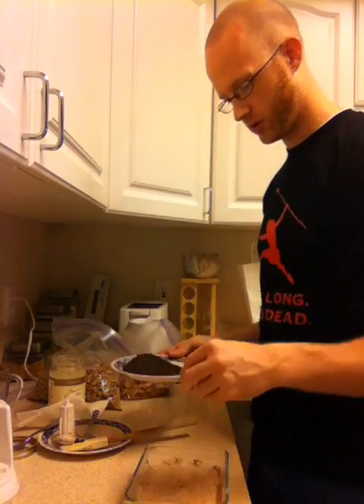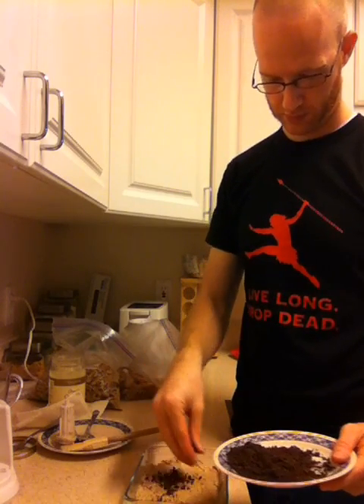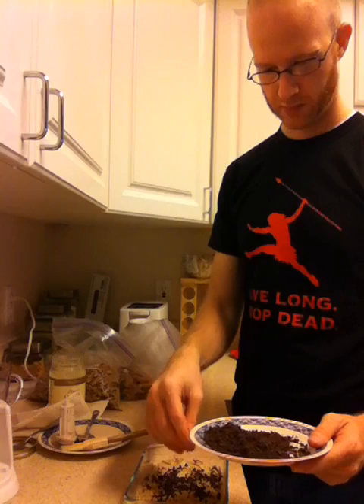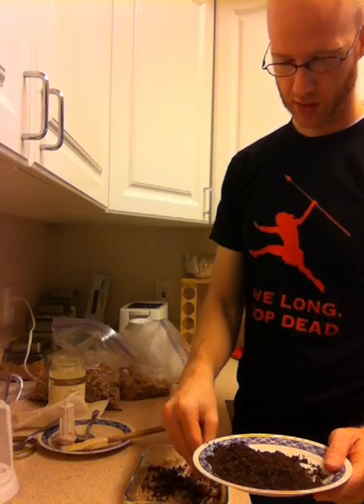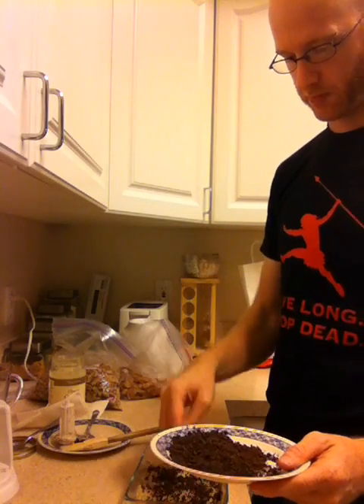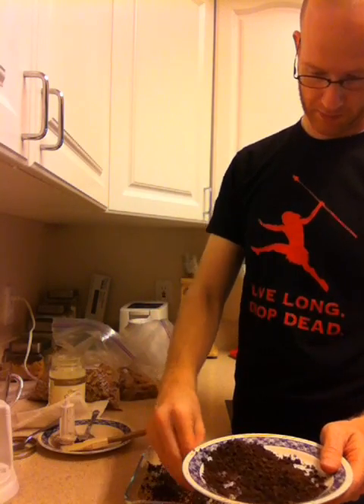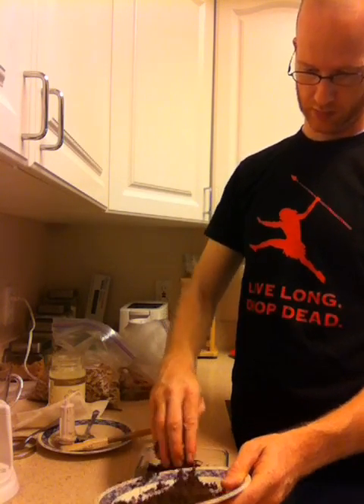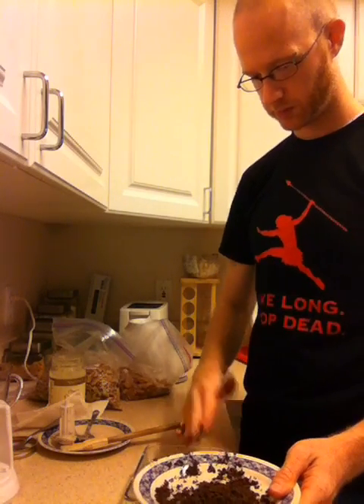Now I'm going to put a light dusting of the chocolate. You could also do maybe some berries or pretty much anything you want. This is all just garnish, and of course it's sticking to my fingers like crazy. I think I've got too much chocolate, so we're not going to use it all — just kind of push it around and get a pretty good coat.